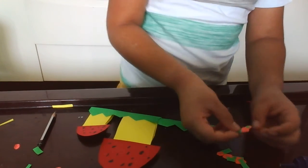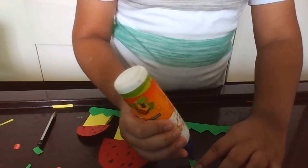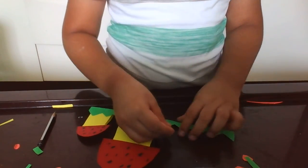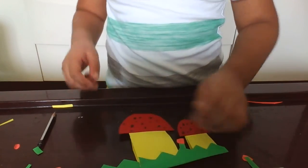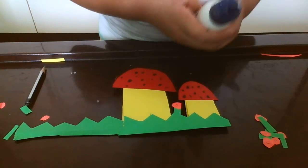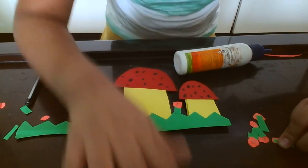Let's see. Now, take some glue, put it down here, and then paste it here. First, you need to paste it right here. Now, do the same on this side. Let me show you — it should be like this.